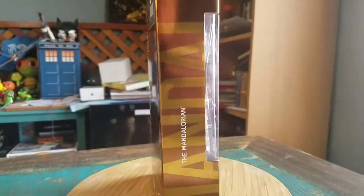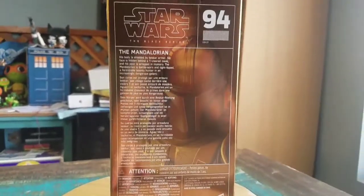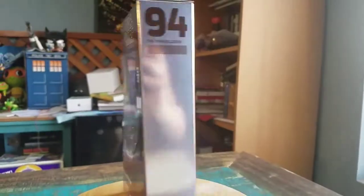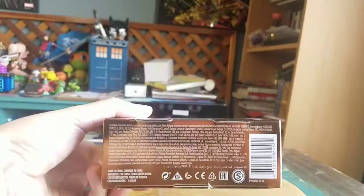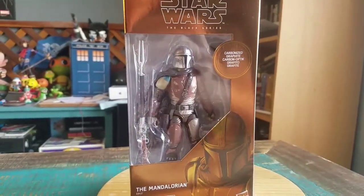It seems like he was very hard to get, which made it a little bit trickier. But we got it. Season 2 is upcoming at the end of October this month as well. So I'm going to pull this version of the Mandalorian out so you guys can see him up close.